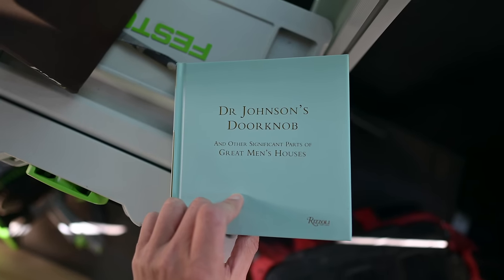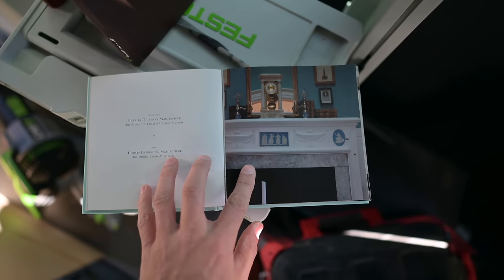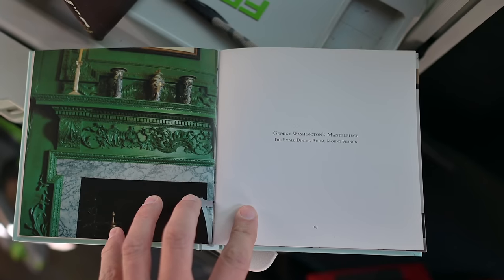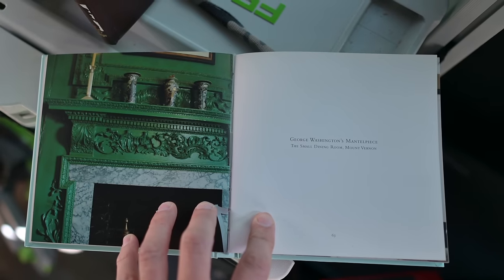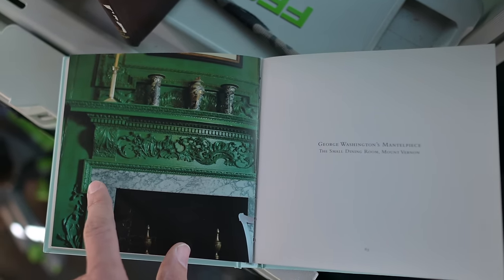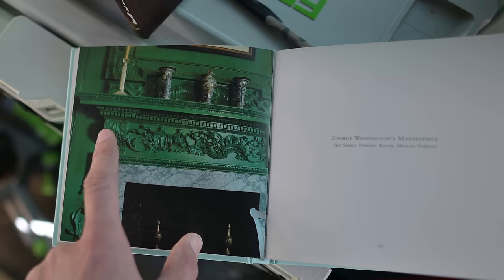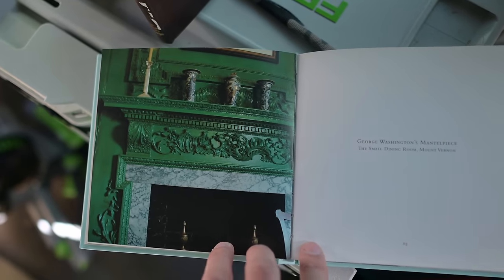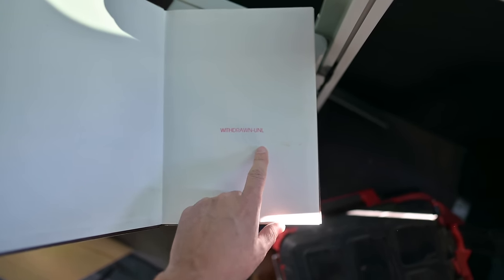Here's an example of a book I picked up called Dr. Johnson's Doorknob. It has a section called 'Great Men's Mantelpieces.' It has Thomas Jefferson's mantelpiece in here — this is literally George Washington's mantelpiece, the small dining room in Mount Vernon, which is a house George Washington built. You can see this cross-headed corner detail — I copied that. It's a very traditional detail, and I'm going to be copying these brackets in this video.